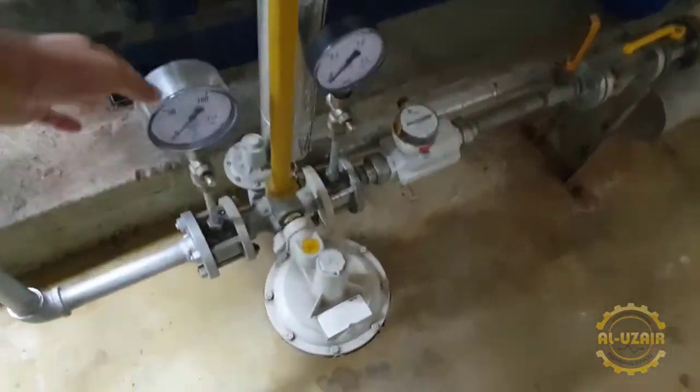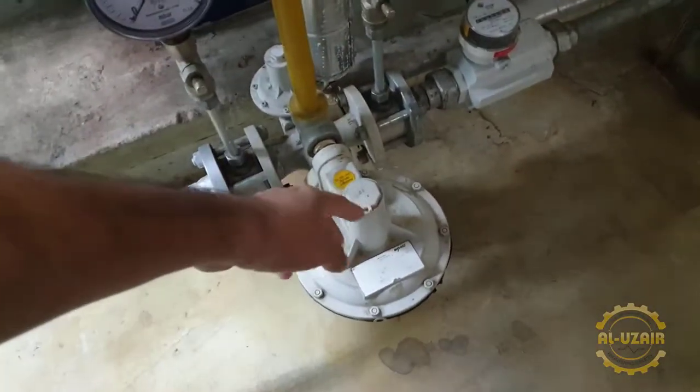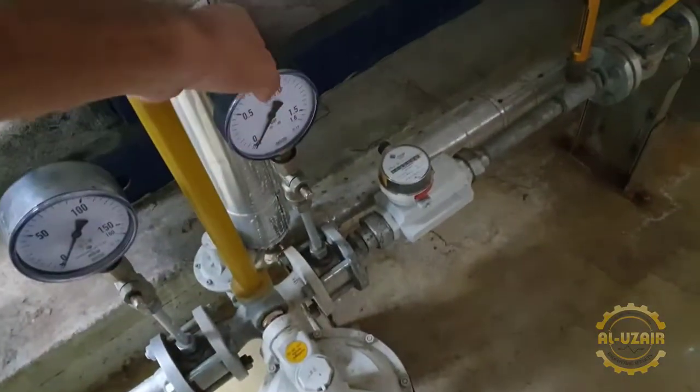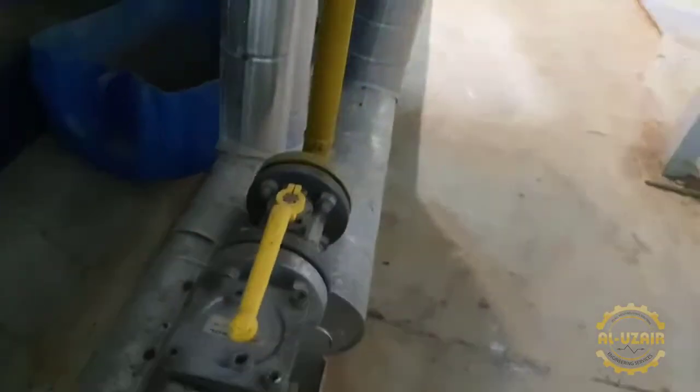There are different things here. This is a pressure gauge. Here we have a regulator which we have adjusted. Then there is a pressure gauge, and then there is a flow meter which we can use to check flow. Then there is a temperature reading showing how much gas temperature there is. Then there is a valve.